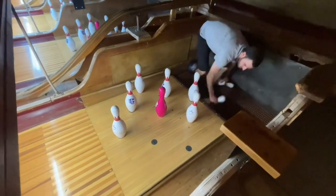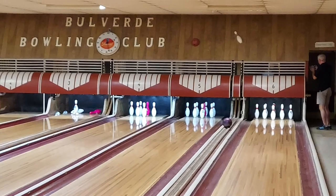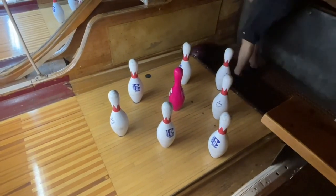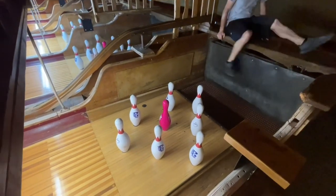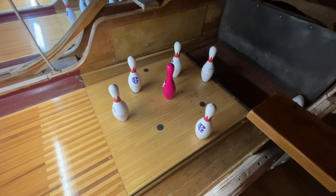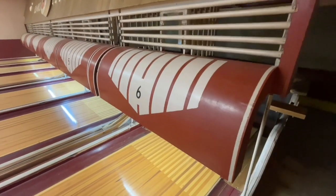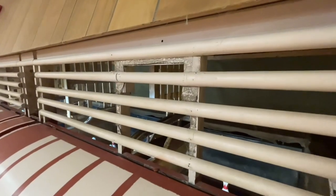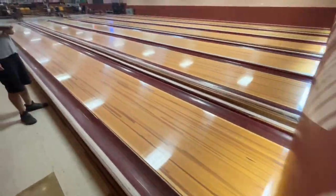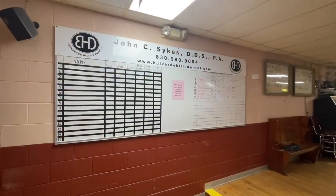Josh took his spot playing pin setter — looks like he's done this a few times before. Notice how easy it is to go through the middle in nine pin and only get two pins down. These lanes just look awesome. For as old as these lanes are, they're in such good shape. That's a relic.